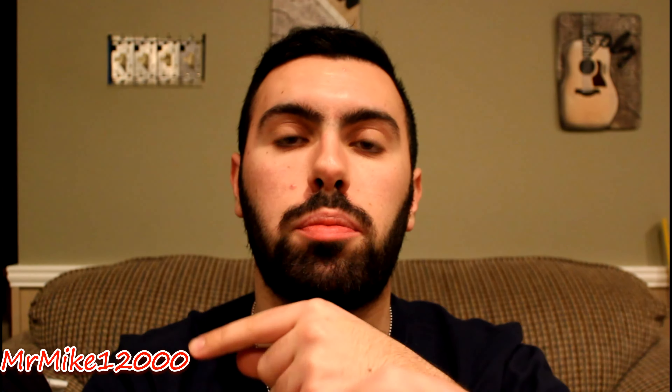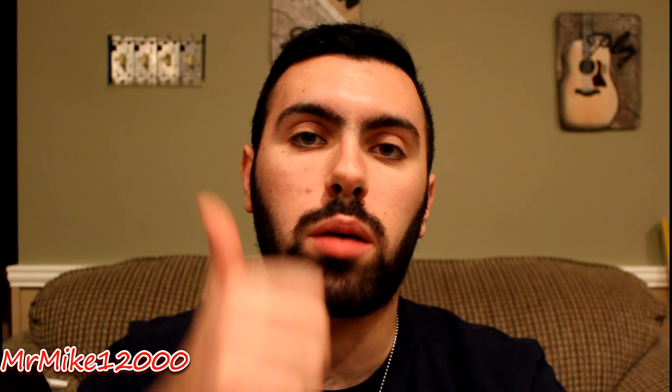That's it for this video. If you have any comments, questions, or concerns about the Rode VideoMic Pro or any of my videos, please leave them in the comments below. Remember to give this video a thumbs up if you enjoyed it, and subscribe to MrMike12000 for the latest updates, blogs, reviews, and gameplays. This has been the Rode VideoMic Pro unboxing and review — peace.